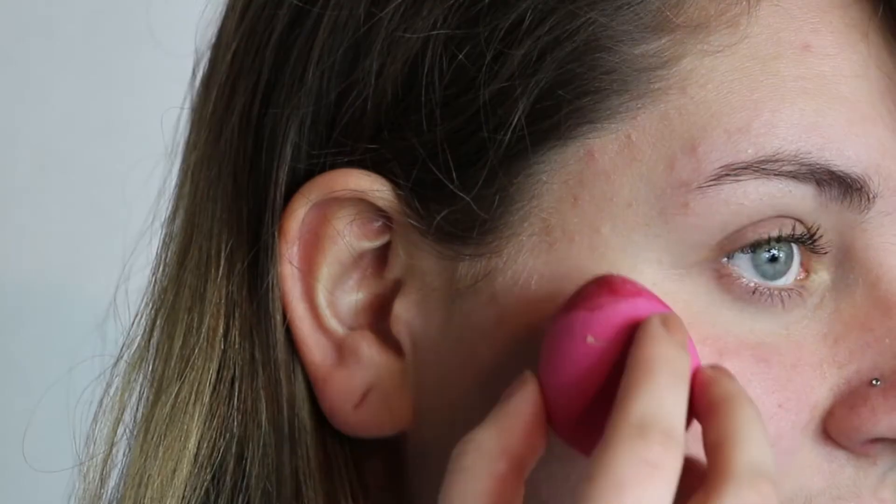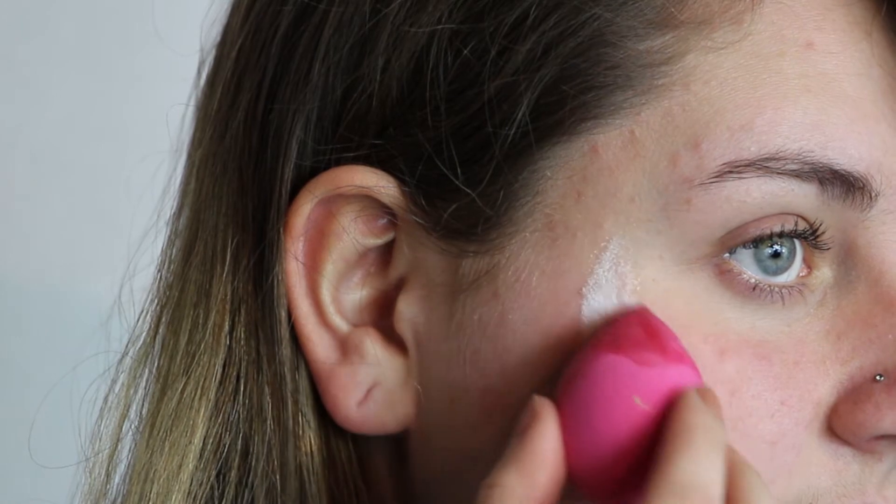Once the scar wax is softened up, put it to the side for the moment. Next we're going to apply some liquid latex onto the cheek so the scar wax adheres to the face. Just taking a small sponge that you don't mind getting ruined because the latex can ruin some sponges, and dipping it into a little pot of latex and applying that to the area where I want to apply the cut.